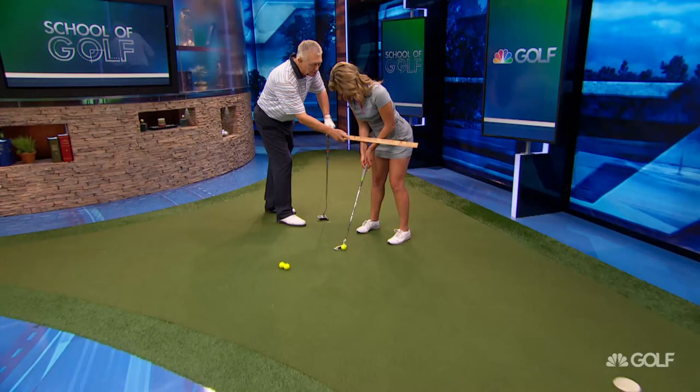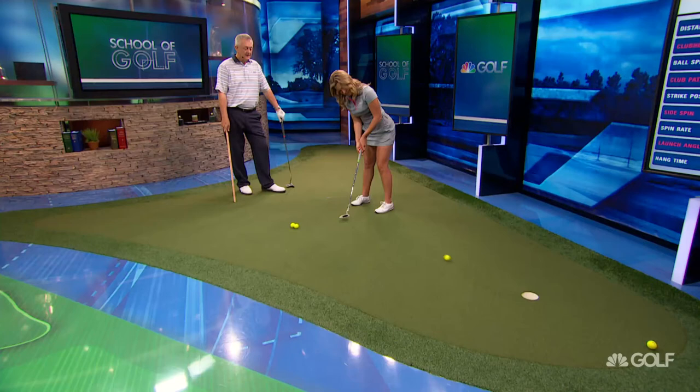Setting up properly doesn't guarantee you'll knock it in — on breaking putts you still have to judge the speed. But if you set up properly, you've got a very good chance.